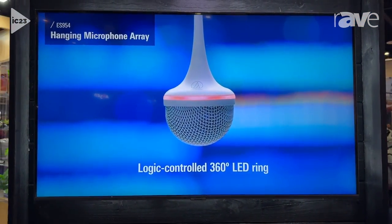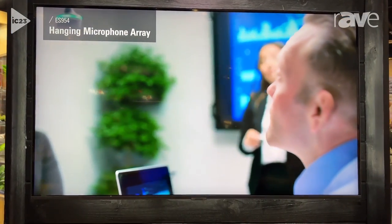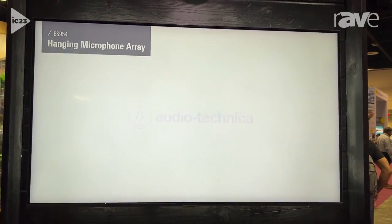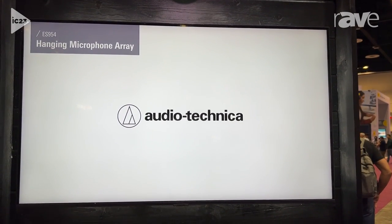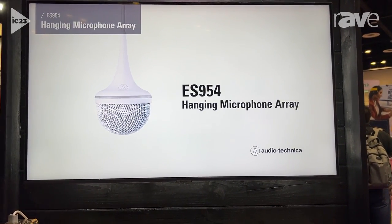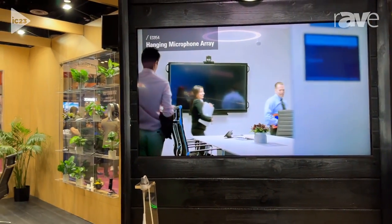The combination of our 0604 mixer and the ES954 is really powerful for those small meeting spaces, and can provide you everything you need — from your audio to your processing, on into your USB bridge into your computer. It's a really neat system to check out. There is more information on our website at audio-technica.com — you'll find everything you need to know.